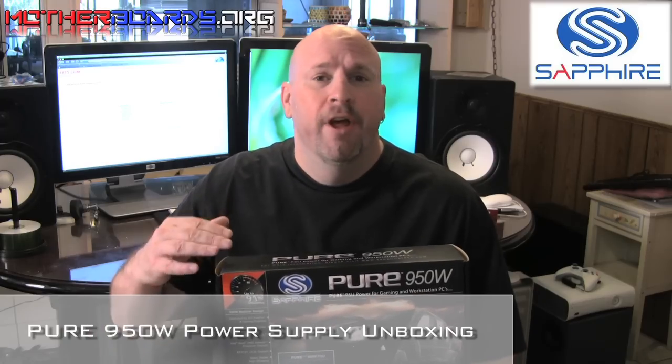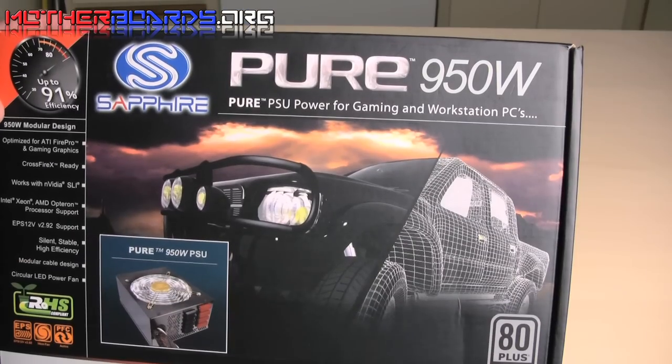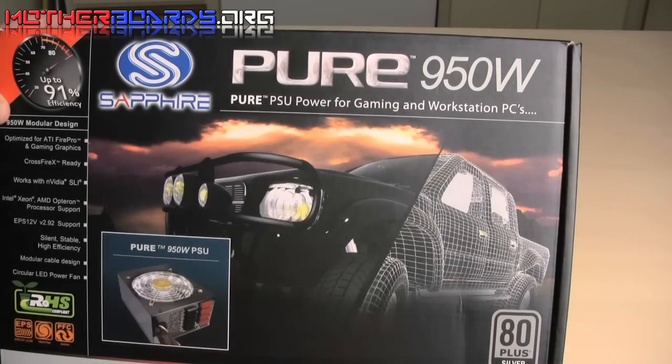Hello again everybody and welcome to the Motherboards.org YouTube channel. Today we're going to be taking a look at one of the latest products from Sapphire. This is the new Pure 950-watt power supply. Today we're going to do an unboxing and show you what's inside the box.